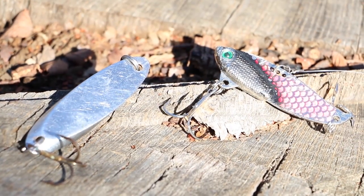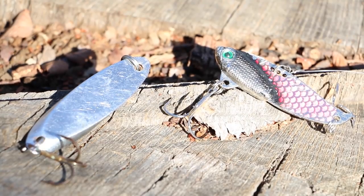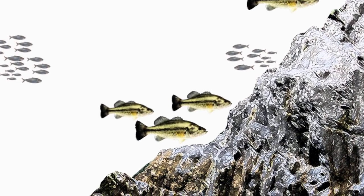I've been doing that ever since with the Buddy, and also with little spoons and bigger spoons and spinnerbaits and things like that in deeper water — it really is a technique that can help you catch more fish in the wintertime. When bass go out to those winter haunts, they get down there in 30, 40, 50 feet of water, they're hunkering down for the winter.